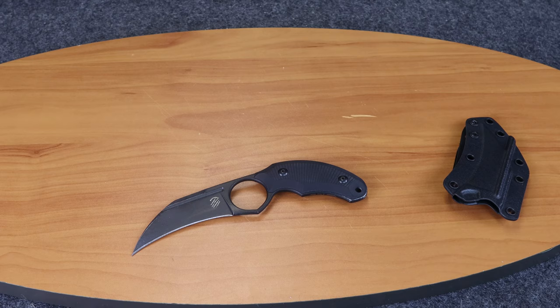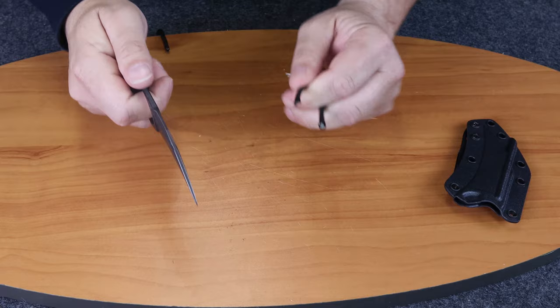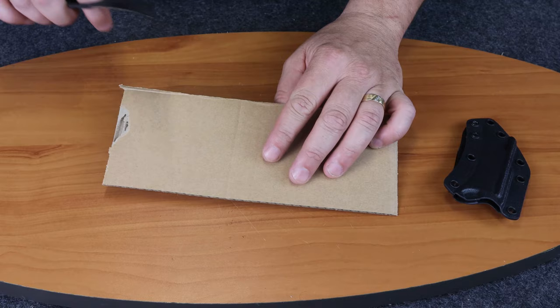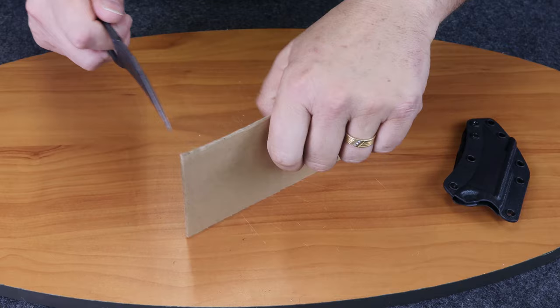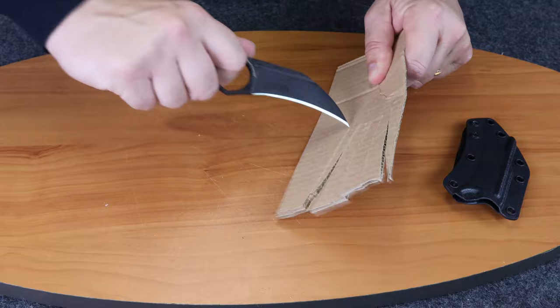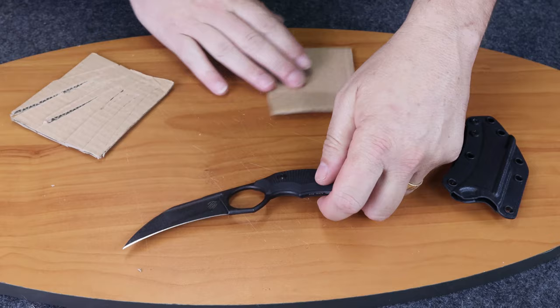We're going to skip right past the jute since we know it's going to cut it. Moving to the paracord — as you can see, it cuts through quickly and perfectly. Let's do this one more time. Whoops, almost lost it! As you can see, this thing will rip through whatever you have in front of you without any issues.